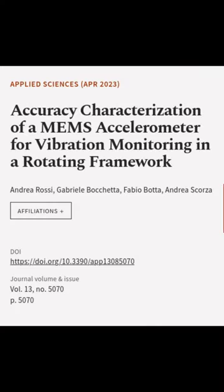This article was authored by Andrea Rossi, Gabrielle Bacchetta, Fabio Bada, and others.